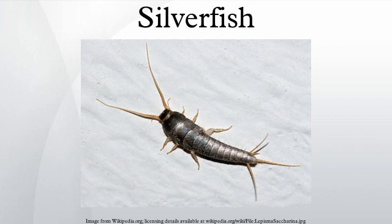The reproduction of silverfish is preceded by a ritual involving three phases, which may last over half an hour. In the first phase, the male and female stand face to face, their trembling antennae touching, then repeatedly back off and return to this position.